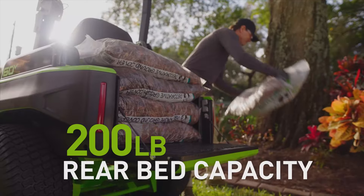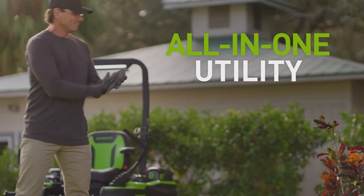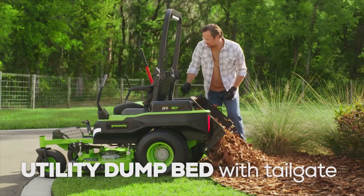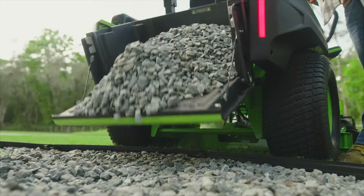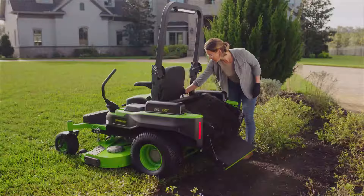Maximus is more than just a zero-turn lawnmower. It's a year-round, all-in-one utility machine. Plus, an industry-first utility dump bed with tailgate for hauling and unloading with ease. Load it up, load it out, and with one pull of the lever, your job is done.